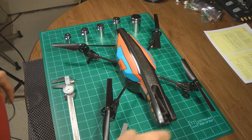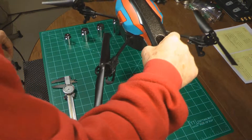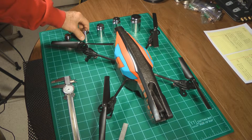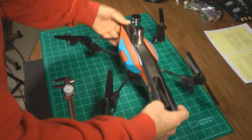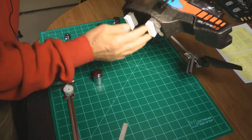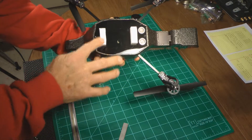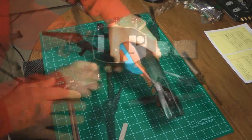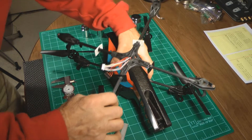In determining the maximum load capacity — the payload that the Parrot can handle — there are a few things to consider. When testing how much weight the drone can lift and it comes back down, it will land on the feet, bottoming out. So I've added reinforcement here so that these come down at exactly the same time as the four other feet. When it comes down, it won't break the frame.